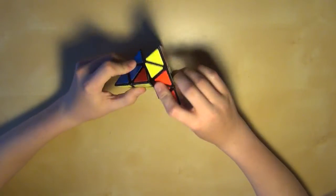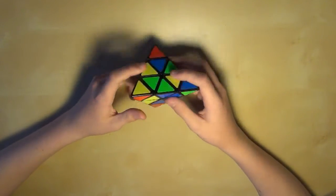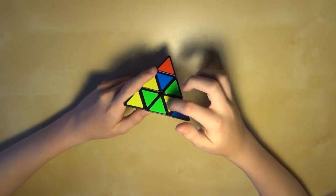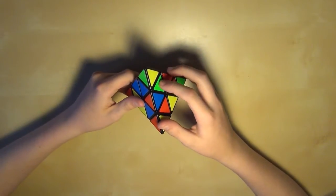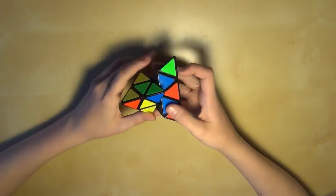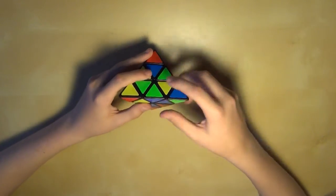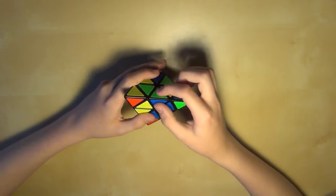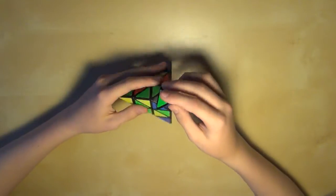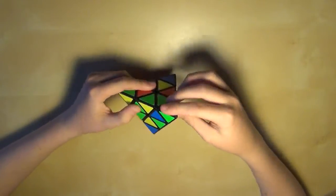So let's get right into it. First you need to scramble it up. Now the first step is you're going to line up all the centers. When I say center, I mean this piece and these three pieces in the middle. You see this piece — this sticker, this sticker, and this sticker — that is all one piece right there, connected in the inner part. This is one center piece. And then also this is one edge piece, so these three pieces are edges. And these are just the tips.